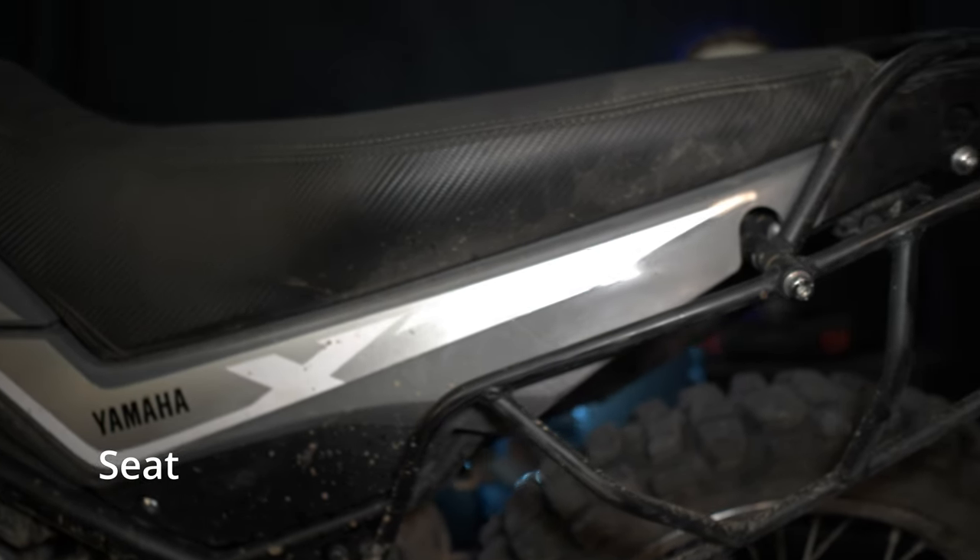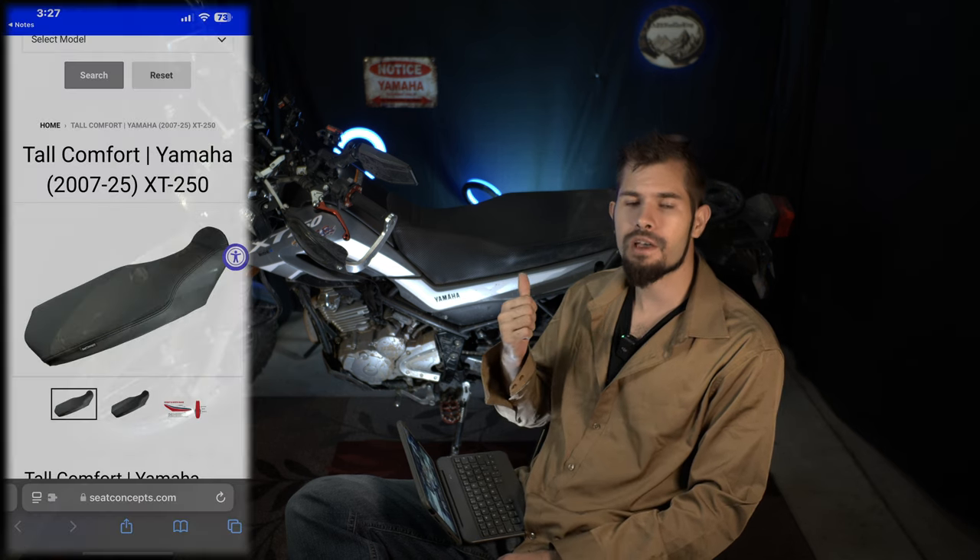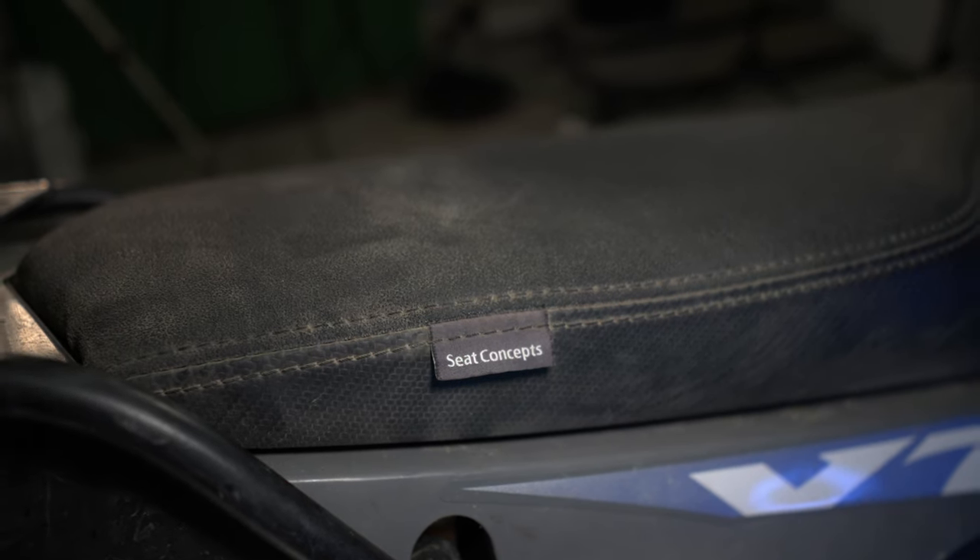That seat does not look like a stock seat for the XT250, and you would be correct — it's definitely not the stock seat. I ordered from Seat Concepts this foam and cover kit; I got the tall comfort version. It adds about an inch of seat height to the motorcycle, which for me, being 5'11" with a 33-inch inseam, I needed the extra height on the XT250. If you're a taller guy and you own the XT250, you definitely might want to look into that. The seat is about the same comfort level as the stock seat, but the advantage is that it's a little bit wider, which gives you more room to sit. I don't regret buying it — it's been a great seat.